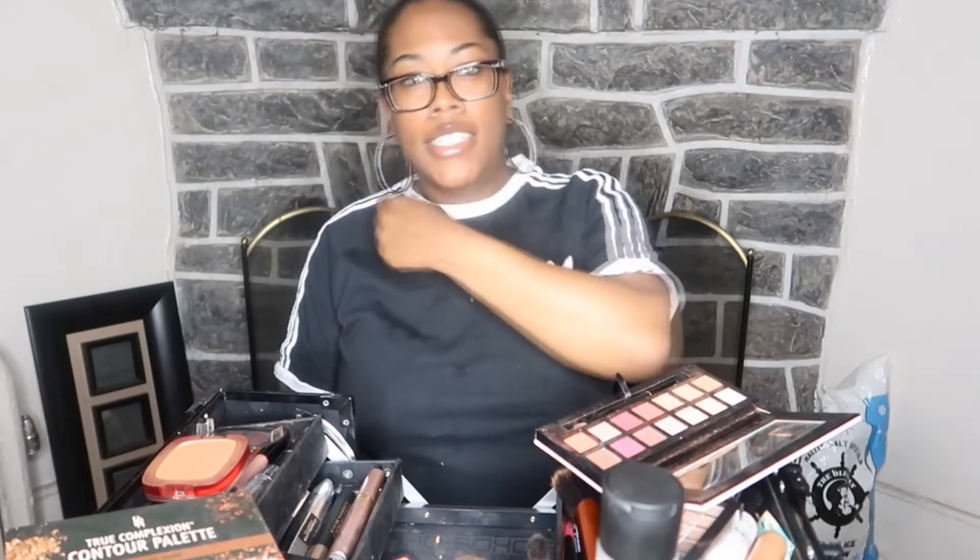Don't try this at home. I have my little setup here with some makeup and stuff going on. I don't know if you guys can see it. But I just decided to challenge myself, guys, to see if I can do, like, a 10-minute makeup challenge or something.